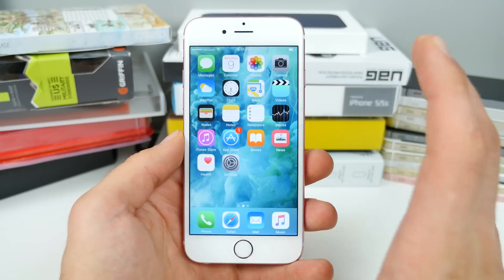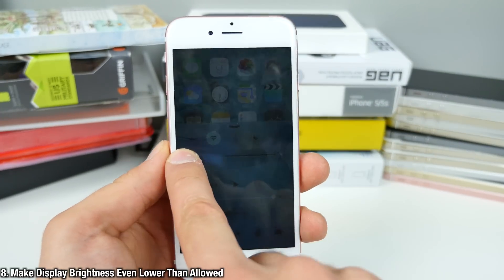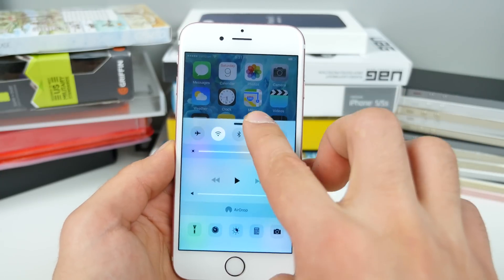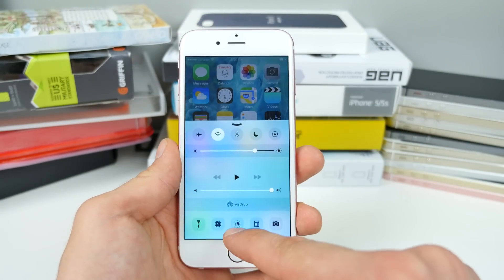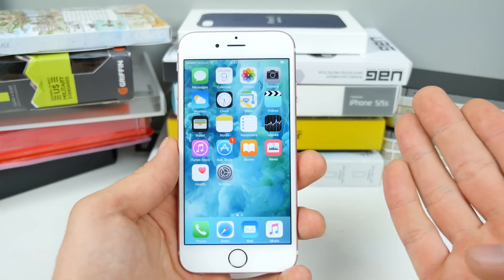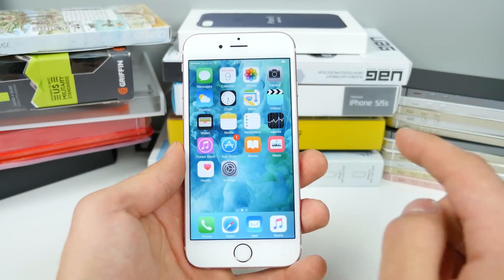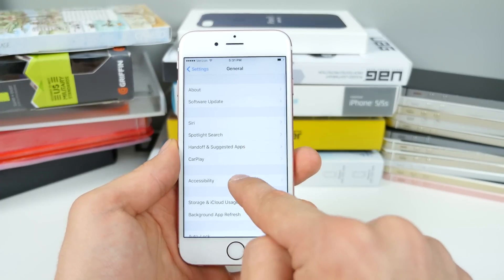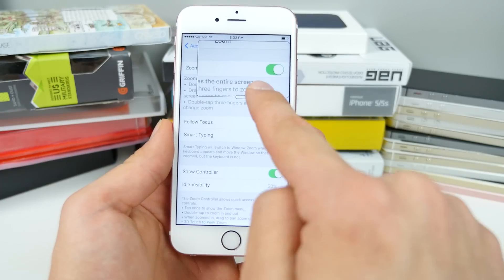Here's a really neat one: how to make your display brightness even lower than what Apple allows. Sometimes the minimum brightness isn't enough — at night on bright white backgrounds it can be blinding. Night shift helps, but not as much as I'd like. How to lower the brightness even more: go into general, accessibility, zoom, and enable zoom. Make sure show controller is on.